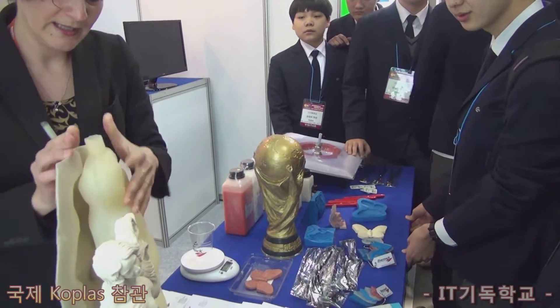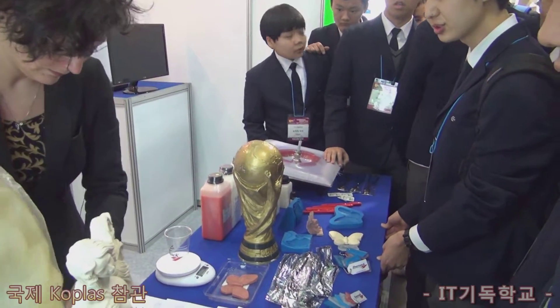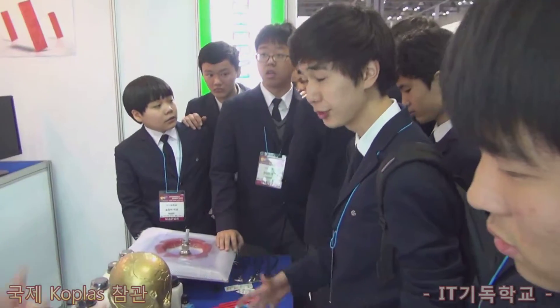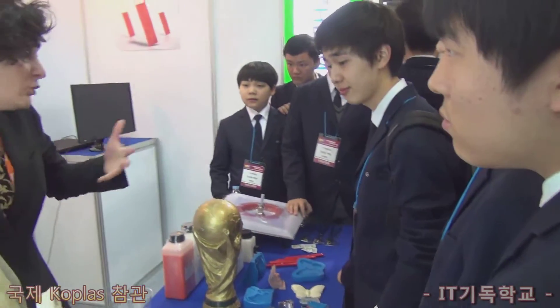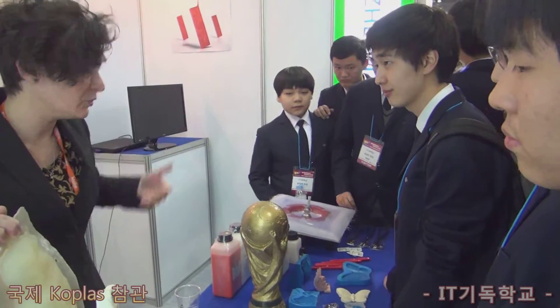This is a counter mold, like this. So it's a molding process, not printing. It is a handmade process, or it could be industrialized if you want, if you have many, many productions.